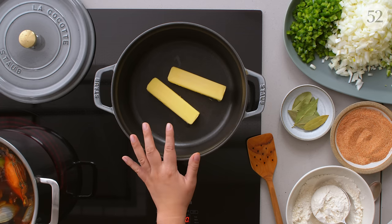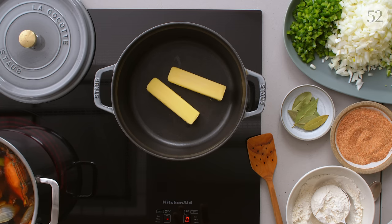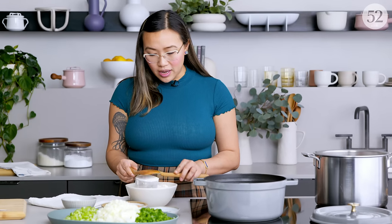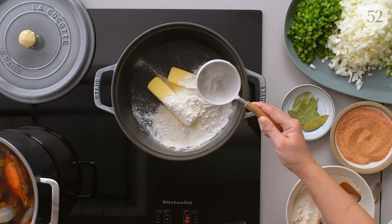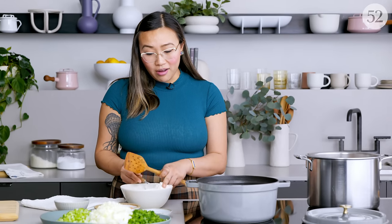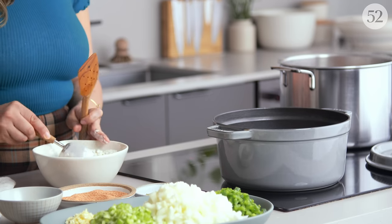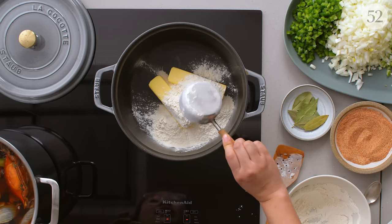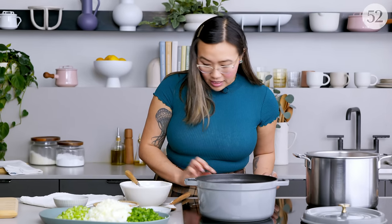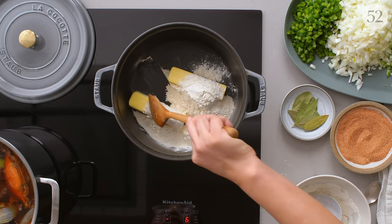With the roux you want to have equal parts fat to flour. Here we have two sticks of butter and I'm just gonna add a cup of flour. It seems like a lot but it's such a long process — you want to make sure you have a lot of roux otherwise your gumbo won't be nice and thick. Start with medium heat; you're just slowly gonna melt that butter and it's gonna tighten up into a paste.